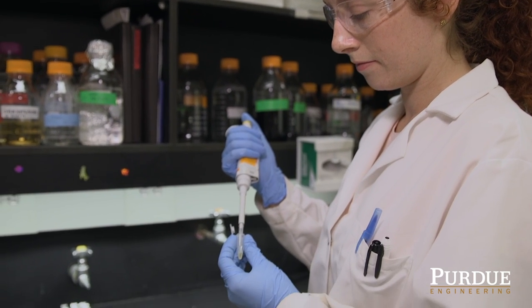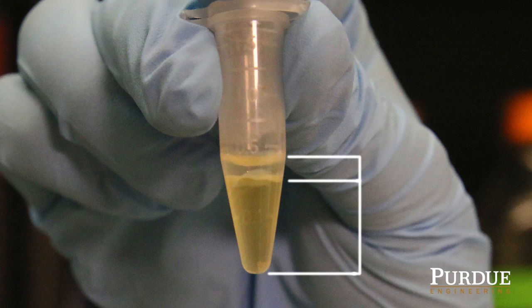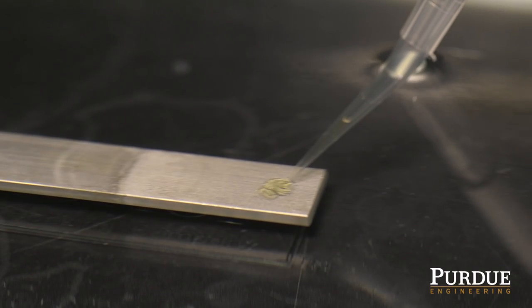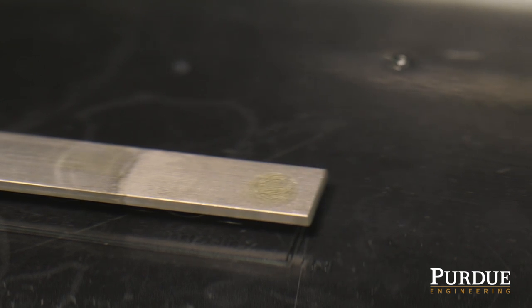Another property we're interested in is having it be elastic, and so we were inspired by a protein actually found in your skin. This elastin has a unique property that allows it to phase separate — when you warm up the protein solution, you get two different phases: one phase is protein-rich, it's dense, and it sits at the bottom; another phase is somewhat like water and sits on top. The dense phase allows the material, when dispensed, to actually stay in place where you put it, so it doesn't get dispersed into blood or other fluids in your body.